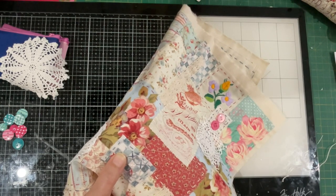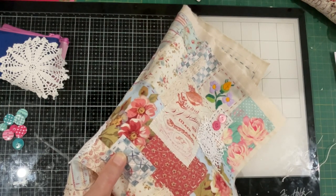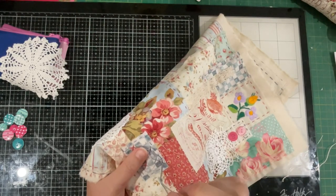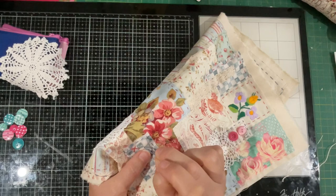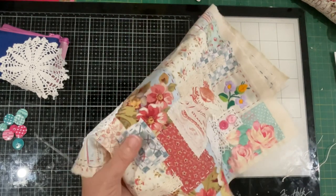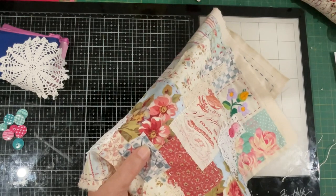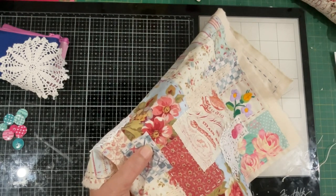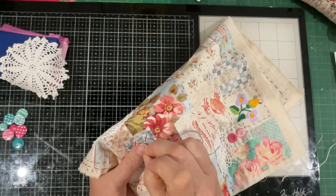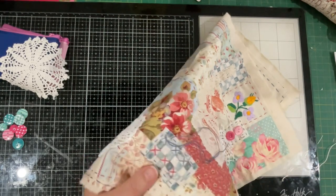It doesn't seem to change much in our craft room though — a few little things, but we're still relishing the old practices, aren't we. We go back and look through history, see these techniques, and find that they come back all the time into what we do.